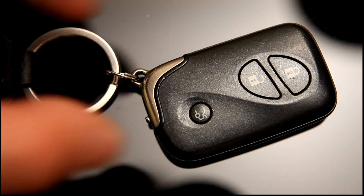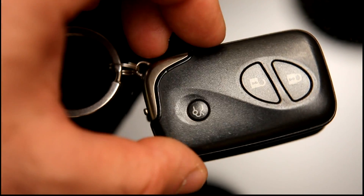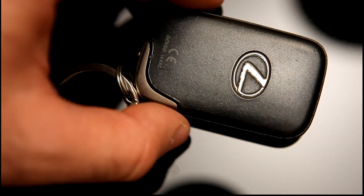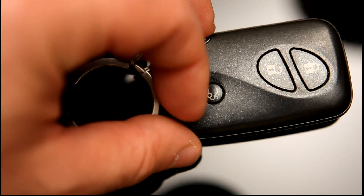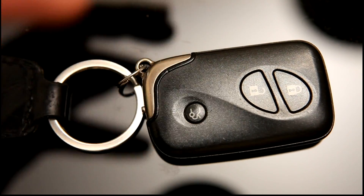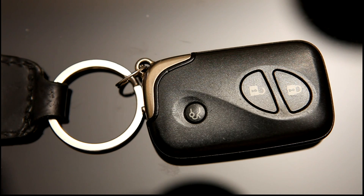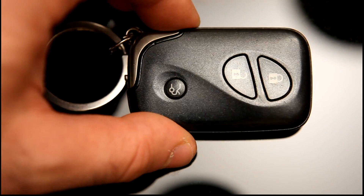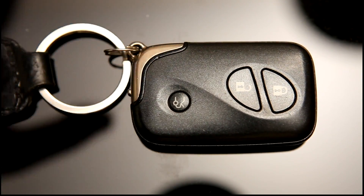This is the transponder key for my new car. Interestingly it is actively powered because it's a remote control — it's got a battery in it. The batteries can run out, which can be inconvenient. This car had been sitting off-road for about six months before I bought it, and no sooner did I drive it home than I found it wouldn't start because the battery in the transponder key had run out.